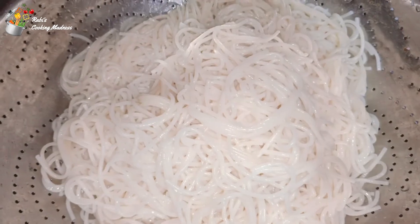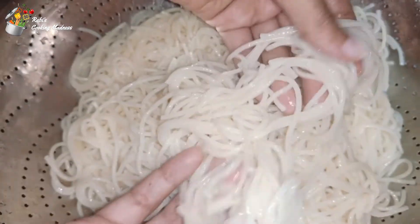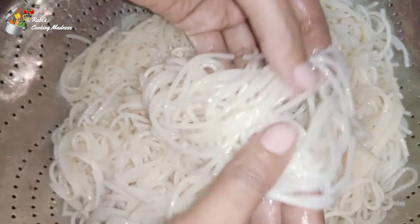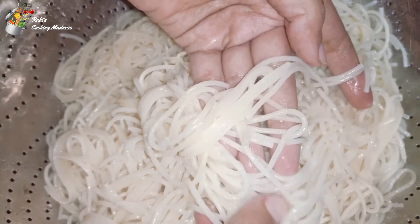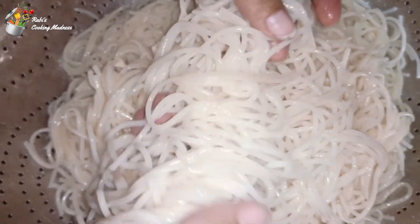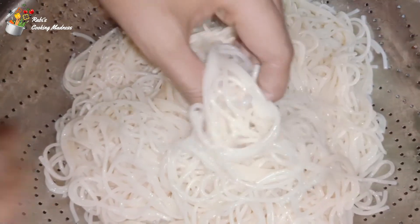Now I will show you the results. This is about half an hour. Look at this spaghetti — it is perfect. I hope you will enjoy the recipe today. Thank you for watching. Bye.